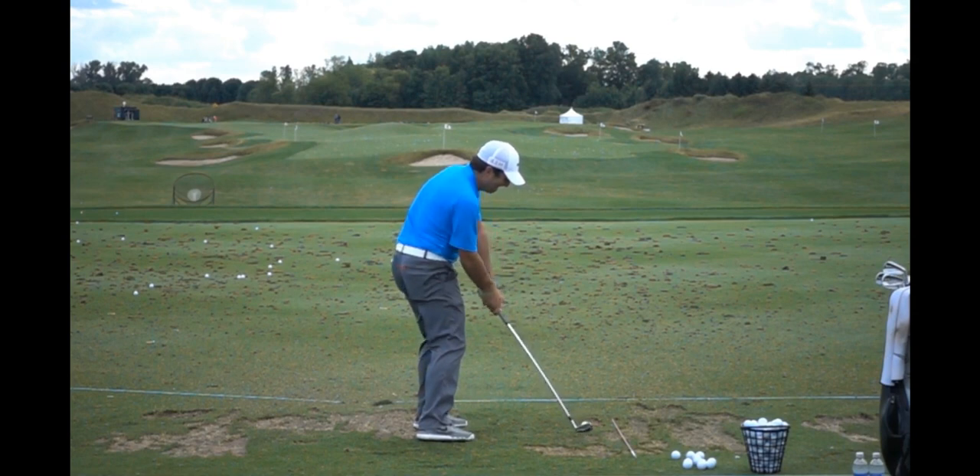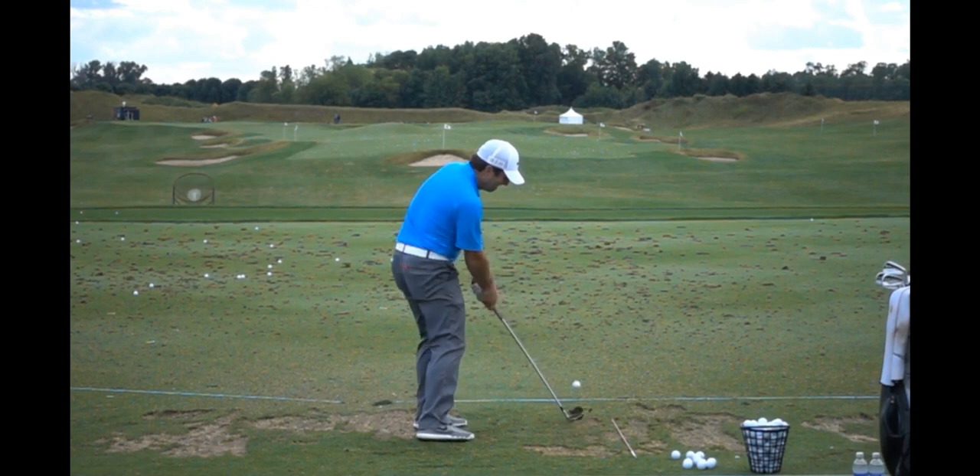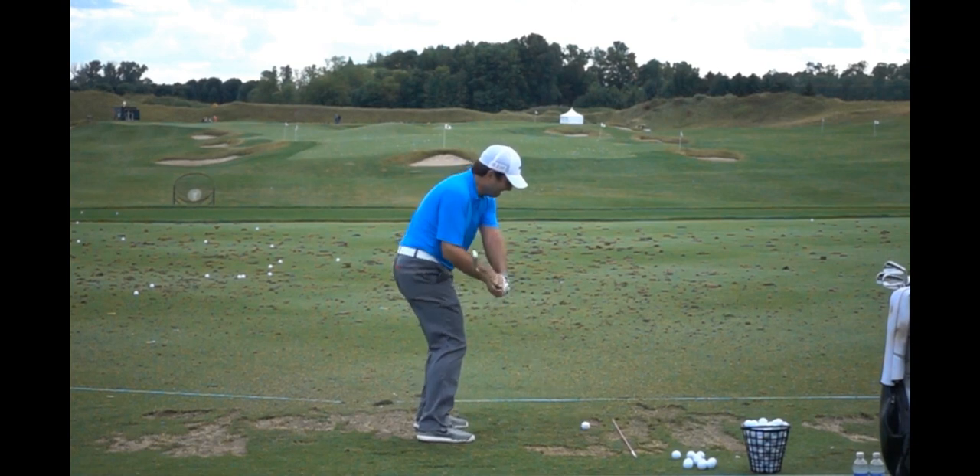Once he's getting here, he's not allowing the face to just stay open. You won't see as aggressive of a hip turn with him through the ball — you can barely see his left pocket here, even though it's a shorter club. That's allowing him a little bit more time for that touch of an open face to get back to square.